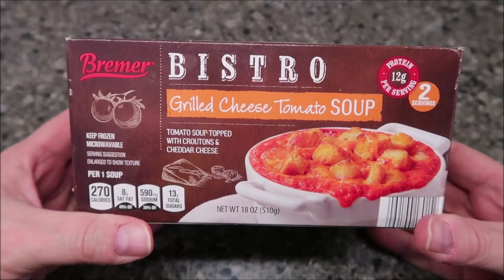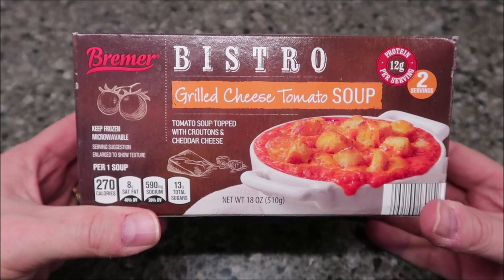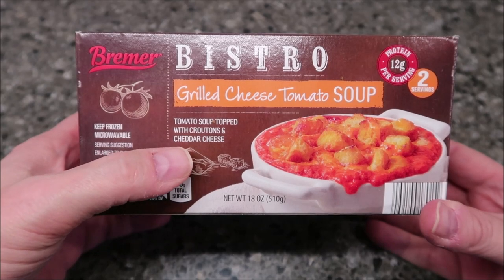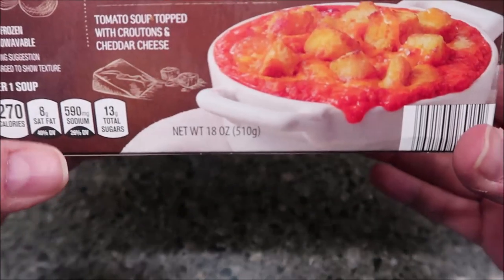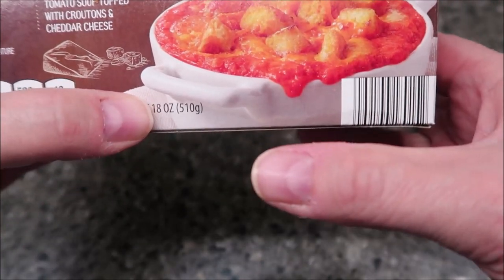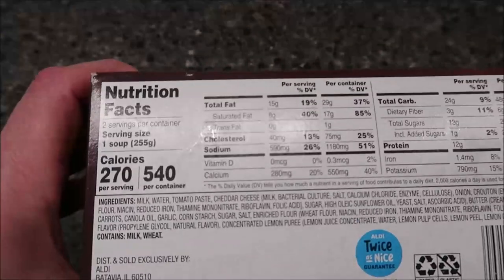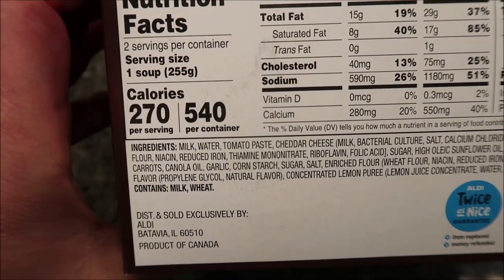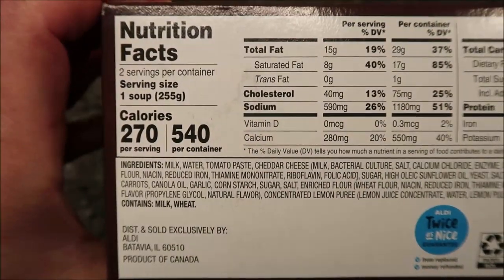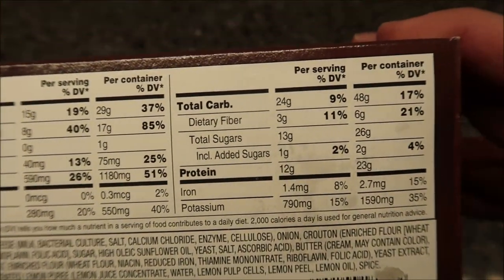Welcome to another luncheon review. Today I'm trying this Brimmer Bistro grilled cheese tomato soup — it's tomato soup topped with croutons and cheddar cheese. This is a frozen microwavable meal, 18 ounces or 510 grams, so there are two soups in the box. We bought these at Aldi for $3.99. Brimmer is an Aldi brand. One soup container is 270 calories, so the whole box is 540.